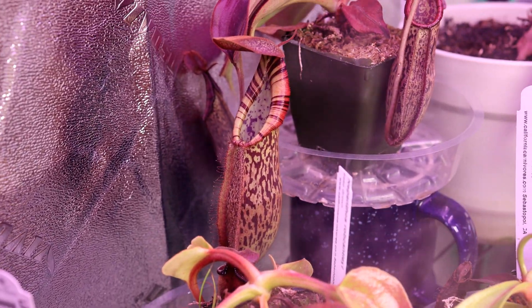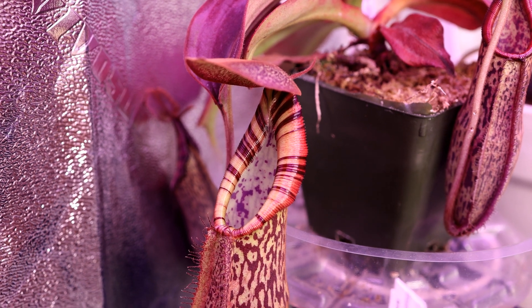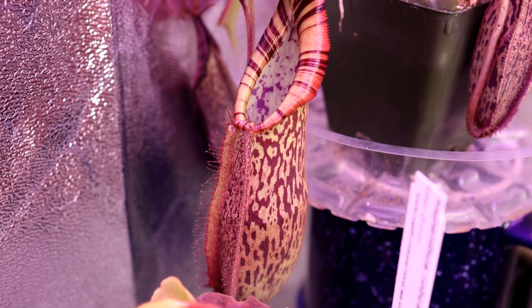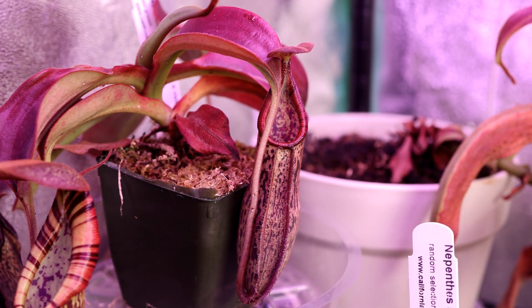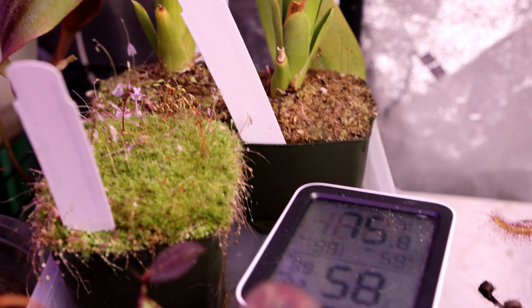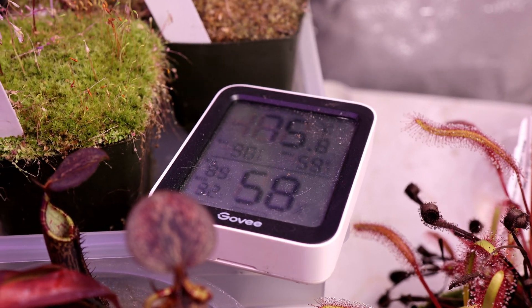The Robcantleyi by Spectabilis really is a stunning tropical pitcher plant. Keep in mind Nepenthes do not need a cold dormancy period, so you can really enjoy these plants growing year round. They do like a drop in temps a little bit during the night. My daytime temps are around 75 to 78 degrees Fahrenheit and they drop down at nighttime to about 68 to 70 degrees Fahrenheit.